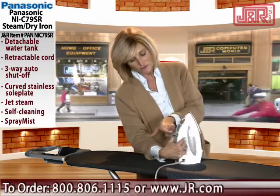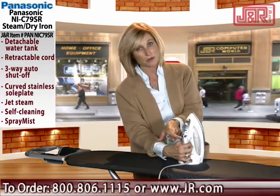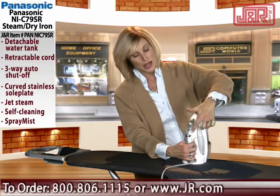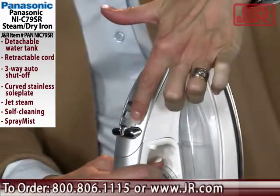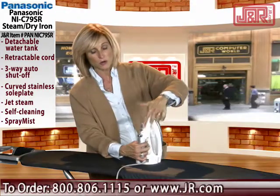Now, you have the steam feature right here — the steam button. You also have a jet stream button and a spray mist, so if you need to spray anything down you can go ahead and do so. And you can adjust your steam: you can have it off completely, on just medium strength, or high strength.